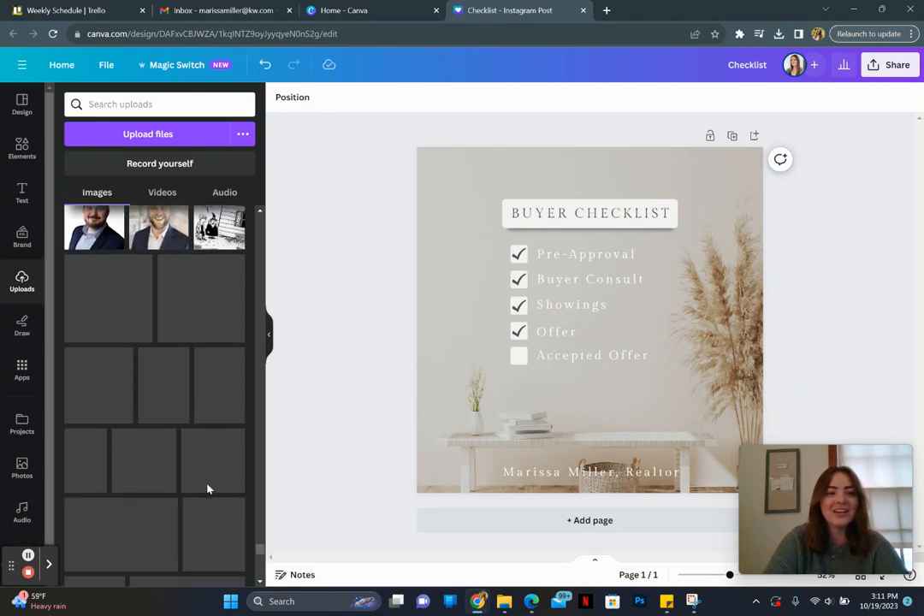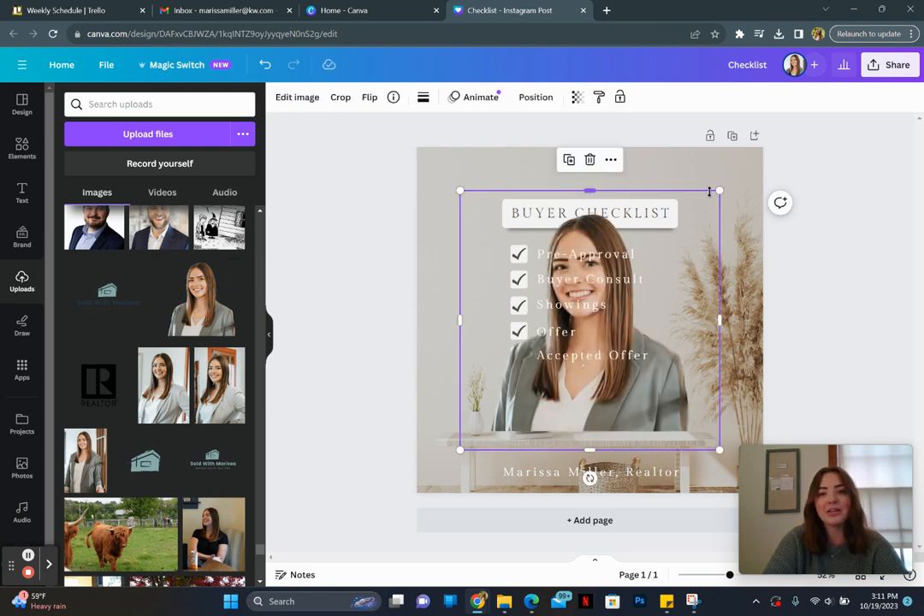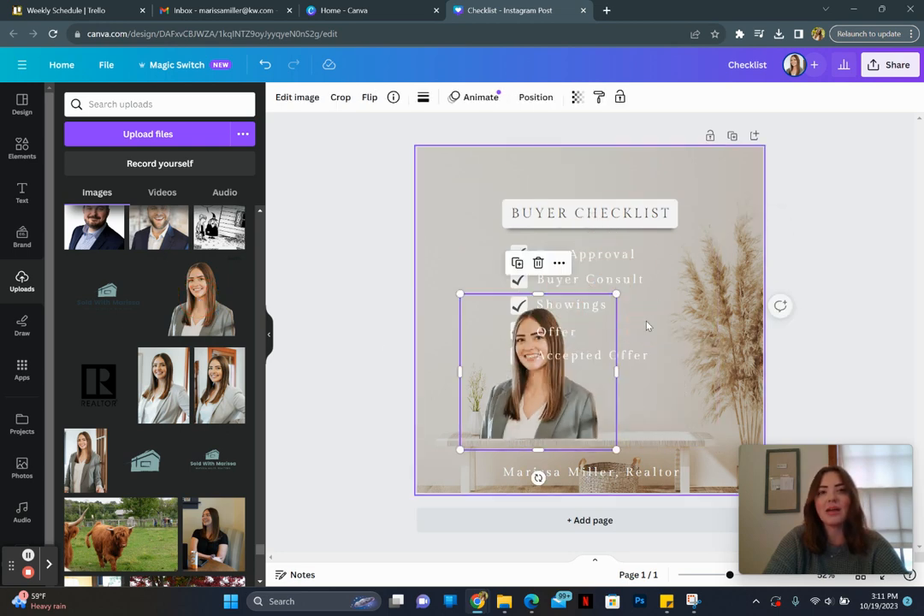This is the picture I normally use. I put it into Canva, did background remover, and then saved it as a PNG with a transparent background.